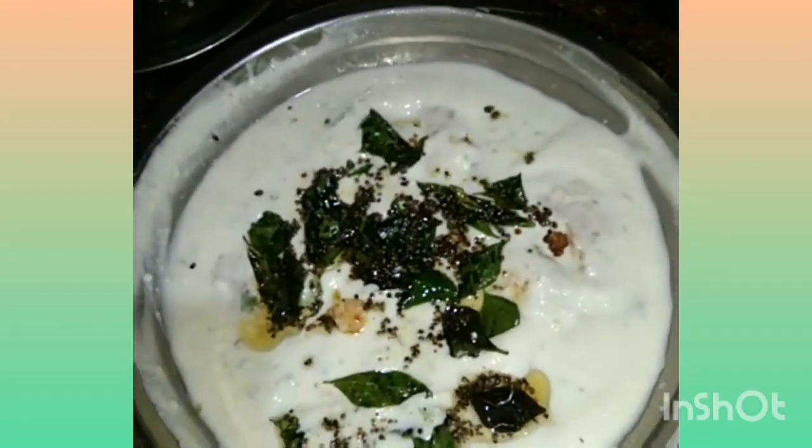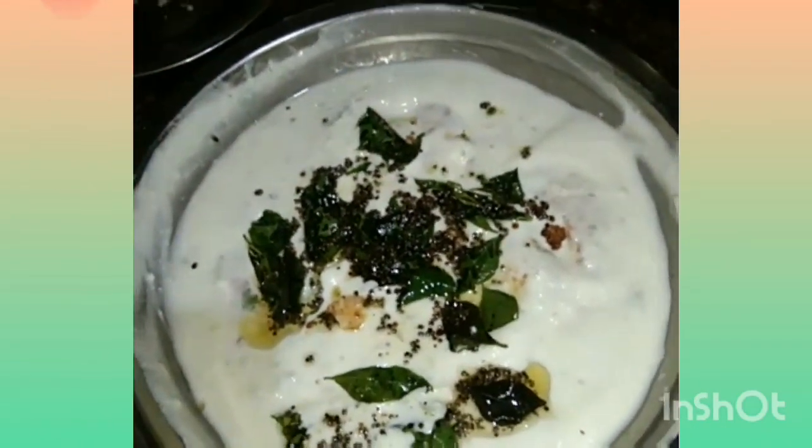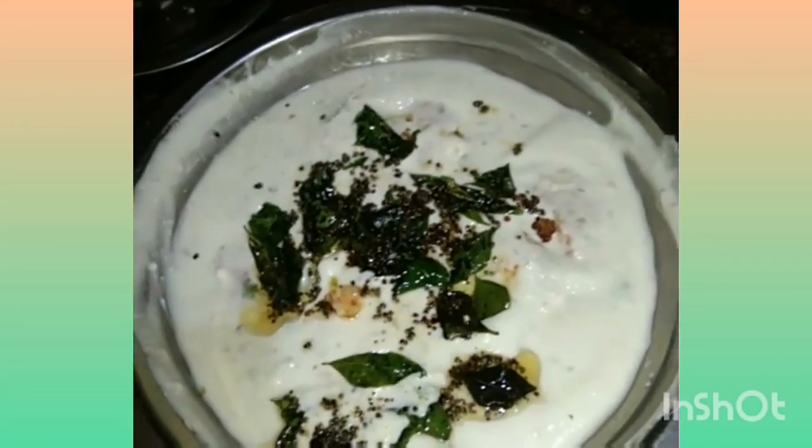Now we get one more time for our first time — I will make this in 3 to 4 minutes. I will make a video of this channel.